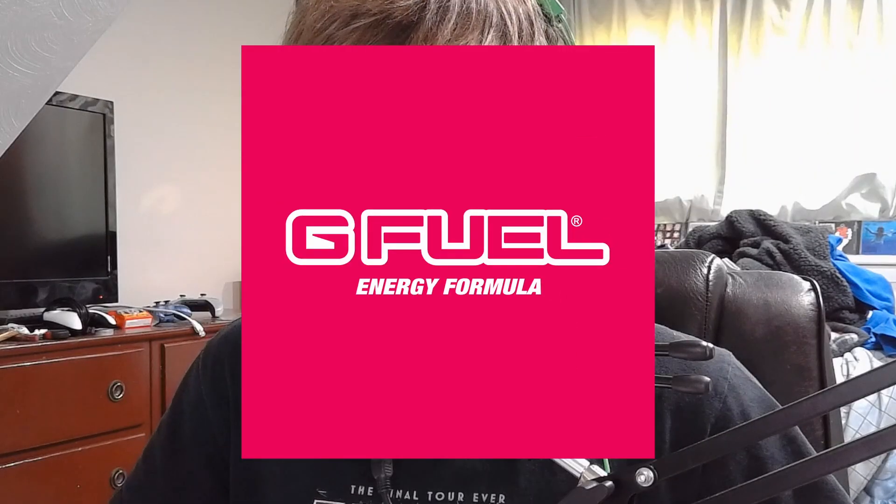Hello and welcome back to another video. For this short video, I'll be unboxing G Fuel Energy's Electric Sky Starter Kit. Now, obviously, I'm not new to G Fuel — I've been drinking G Fuel for quite a while now. The only reason why I got this compared to just getting the shaker cup is because whenever I go to buy a shaker cup, I always get a starter kit, because then you get a shaker cup plus a bunch of packets with it.